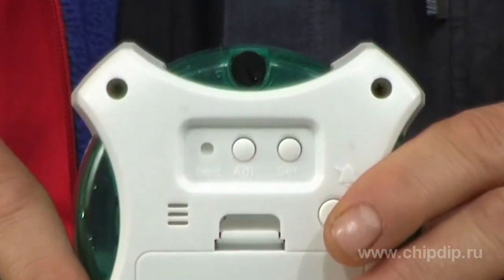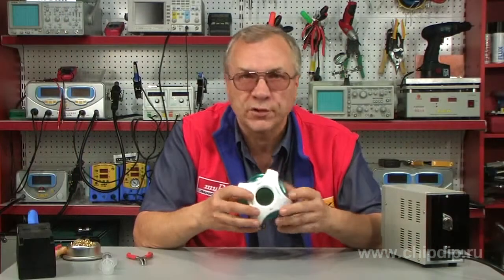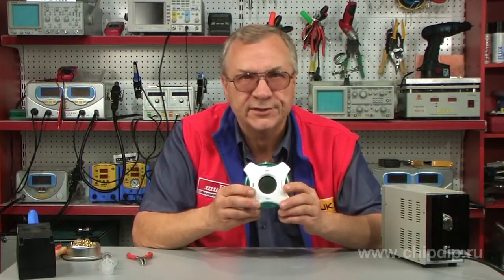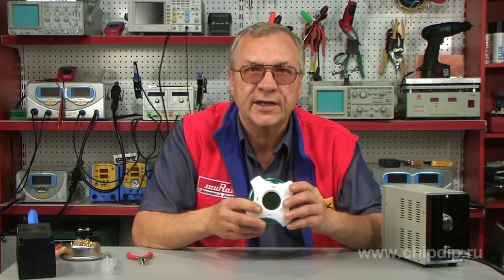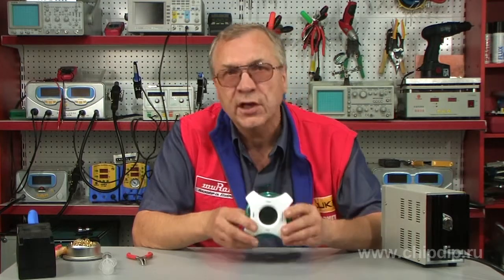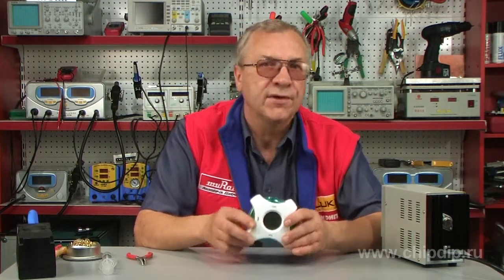In conclusion, we would like to say that with the multifunctional clock model MT1025, you don't need to think about replacing the battery. Now, if the display brightness is too low, you simply add some water to the battery compartment.